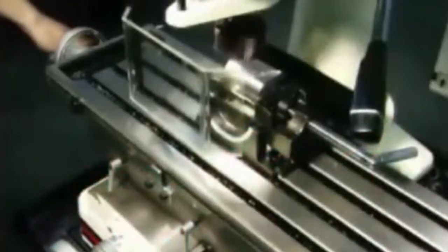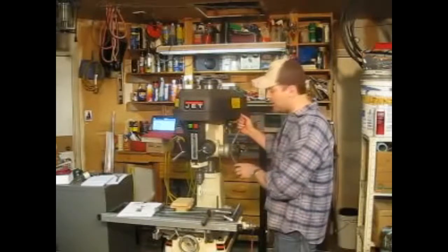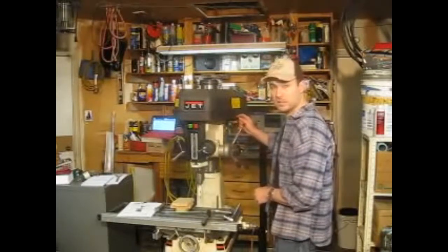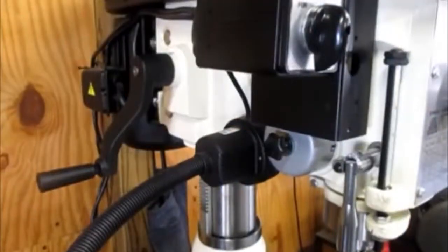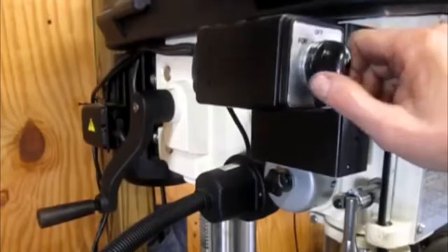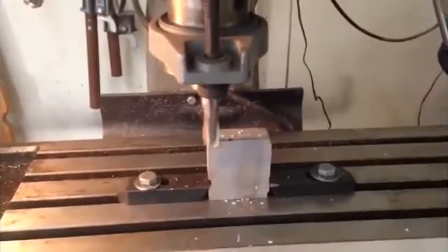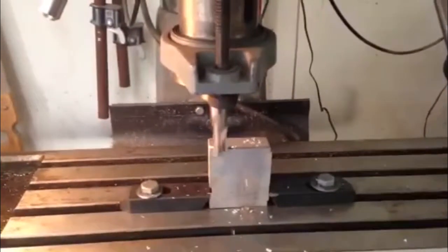It's also really durable — in part because the one-piece cast-iron column provides an insane amount of durability and support. There are a lot of innovative features with this one too. It includes an integrated work lamp, easy-to-read internal depth gauge, and easy-access controls. There are 12 different speed settings ranging between 150 and 3000 RPM, which make it a pretty versatile tool.